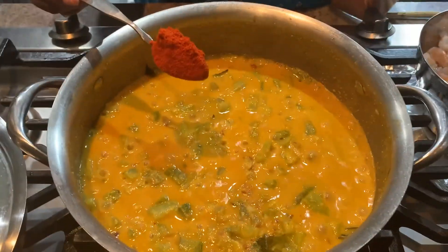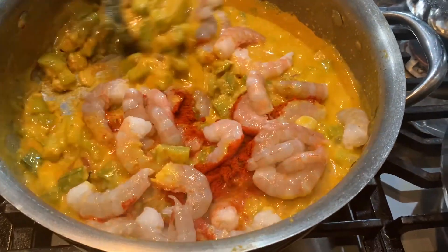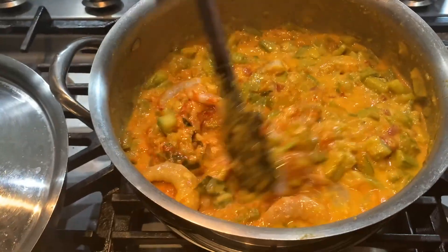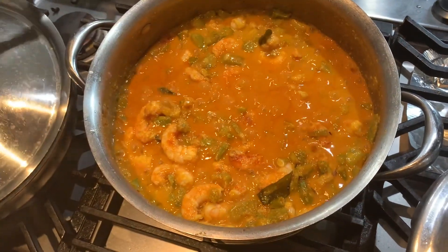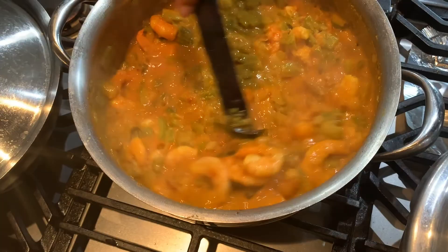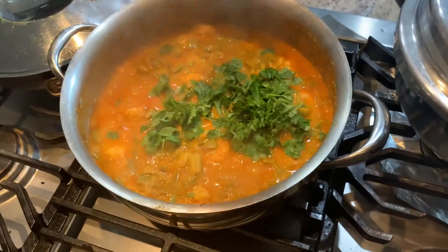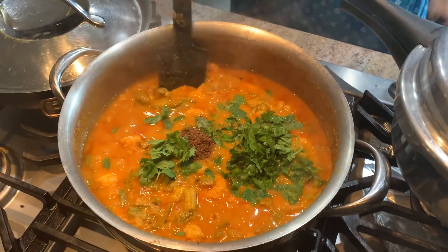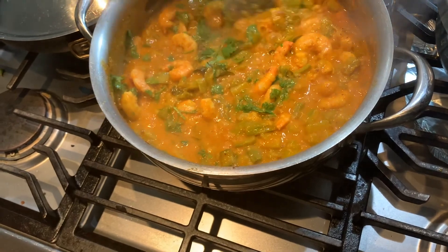Now it's done cooking and we're going to put in the chili powder and the shrimp. Now we're just going to stir it a little bit and let it cook for 5 minutes. Another tip: when you're cooking shrimp, don't let it cook for more than 5 minutes — otherwise it's going to turn hard like rubber, and that's not good. Five minutes are over now. We're going to garnish it with coriander and add a little garam masala like we said in the beginning. Stir it up, and our shrimp curry is ready! Yay! Woohoo!